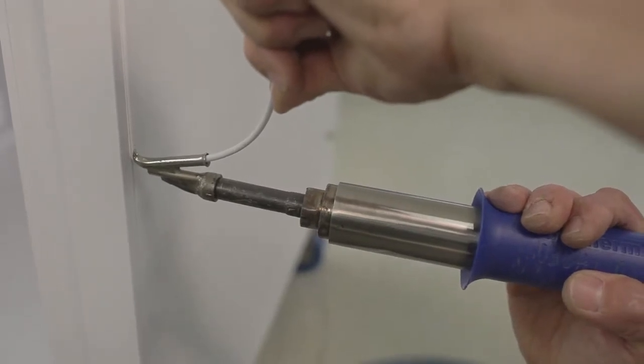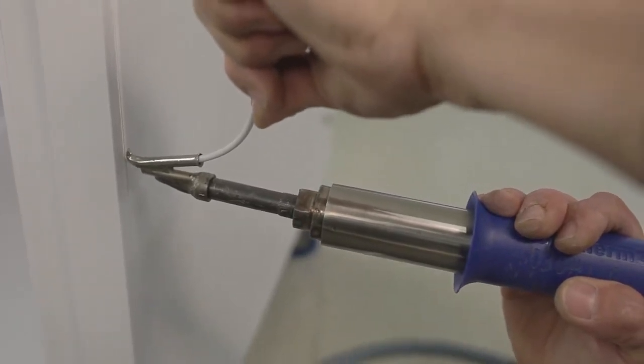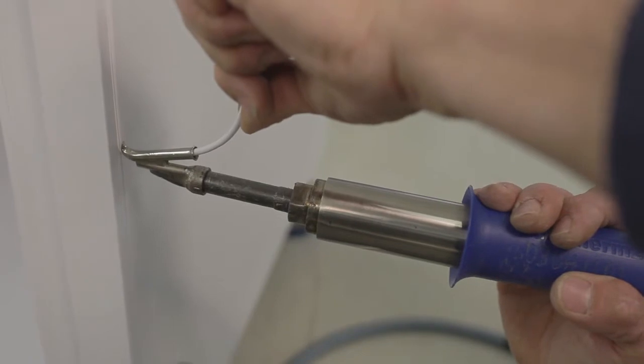As you can see, both materials are combining as one. This gives a nice strong seam.